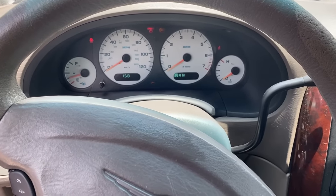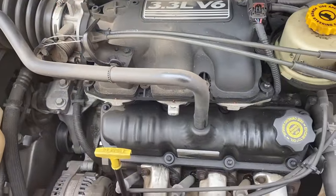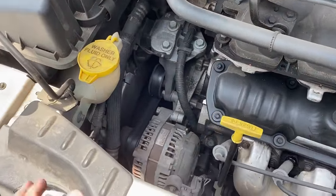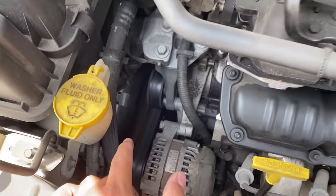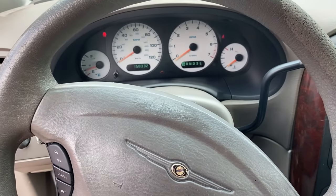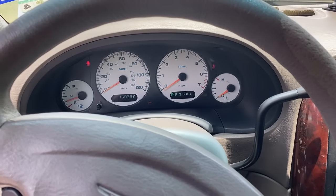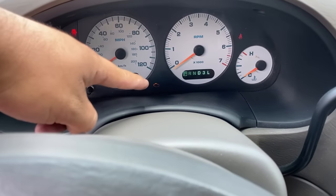Bam — we are back in business! The engine started right up. You can hear it running and see the serpentine belt spinning — proof the engine is running and running pretty smooth. The one thing I don't like is if you look at the instrument cluster, our tachometer is not moving. I'll need to ask the owner whether this was a pre-existing problem. Also the check engine light is staying on, so let me connect the scan tool and see what codes we have.